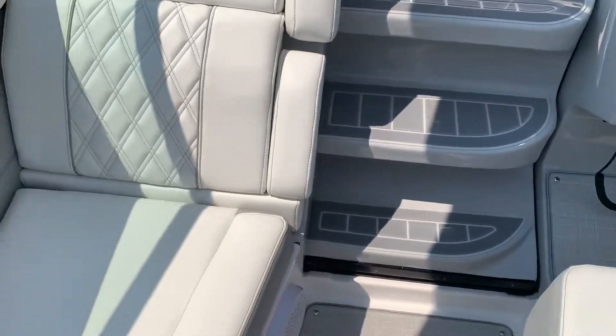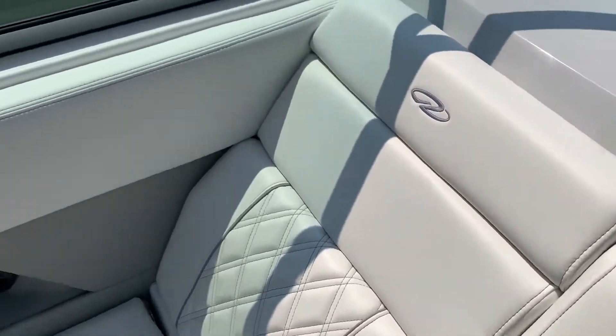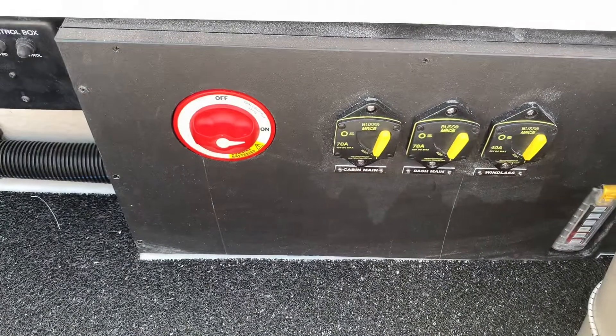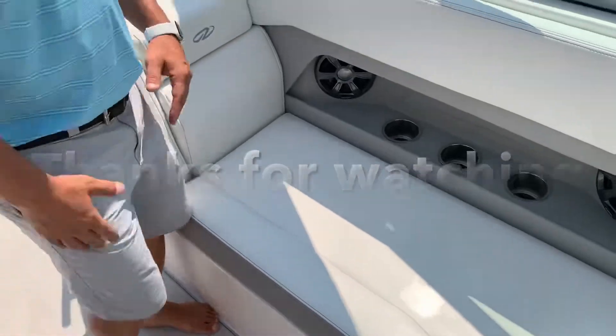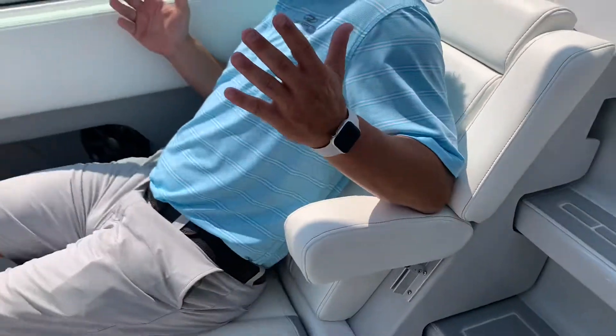One more storage compartment to show you is on the port side here — the co-captain's lounger. Take a look at the storage in there. You've got your battery switches, your breakers — everything is easy to access and easy to get to. You have a built-in garbage can in there as well. And one really nice feature is the pop-up armrest. So if you like to lounge out and pick your feet up, this is the spot to do it.